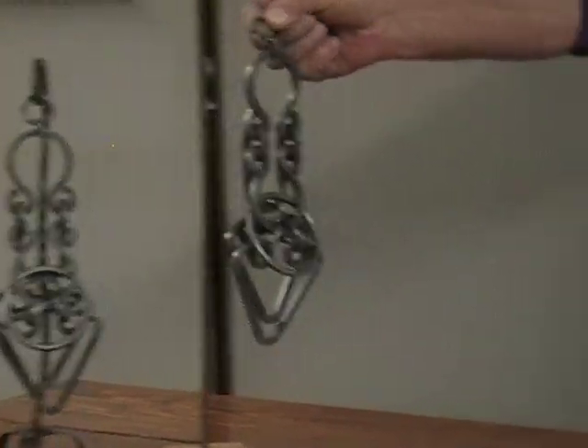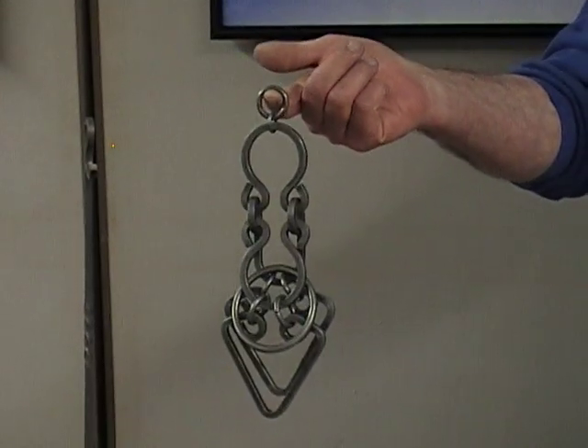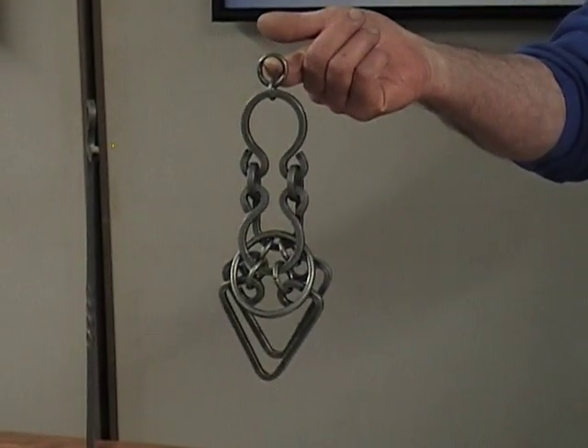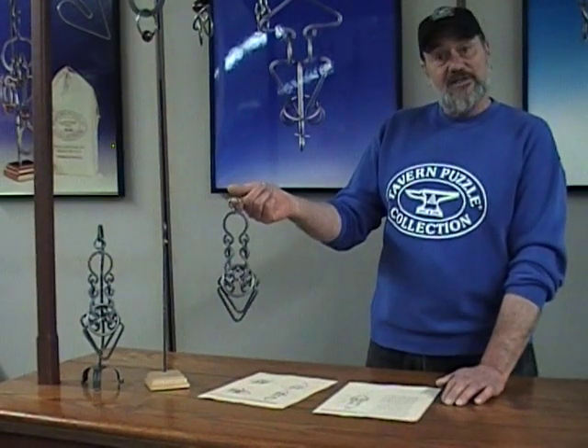This is the Wise Guy. Its object piece would be the ring. And instead of doing it as we've done in the past where we read each step, I'm going to go through in general terms and go through each of the figures as opposed to each of the lines of the solution.